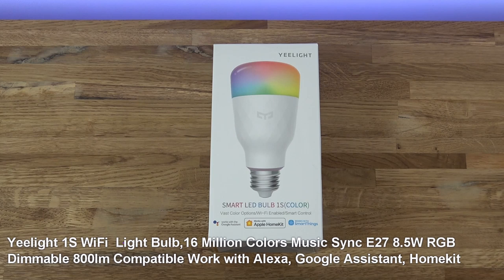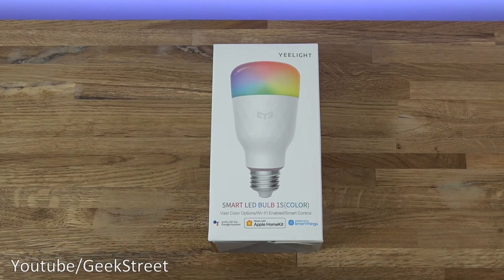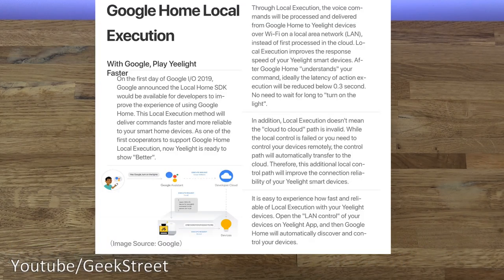One thing to mention about this particular smart LED bulb is that it has LAN control built into it. Google announced in 2019 that the local home SDK would be available for developers to improve the Google Home experience. It allows you to execute commands to the bulb as long as your Google Home and your lamp are on the same Wi-Fi network — it won't go via cloud services. Excellent bit of functionality.